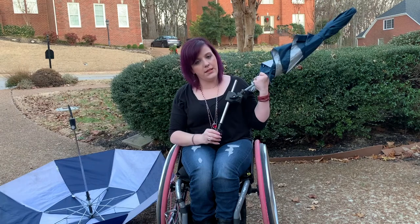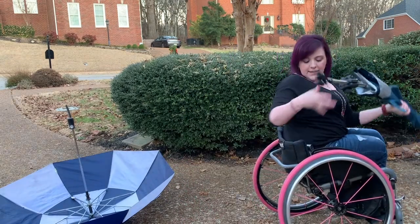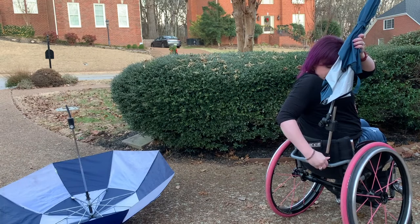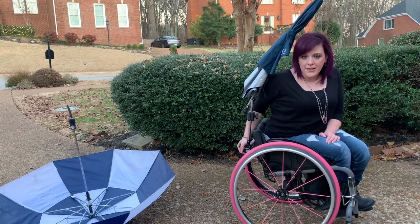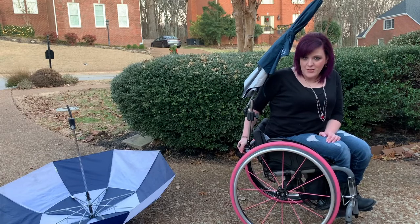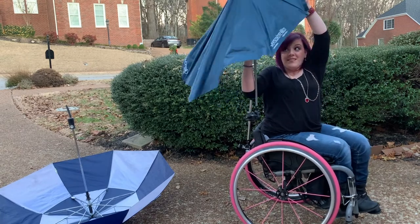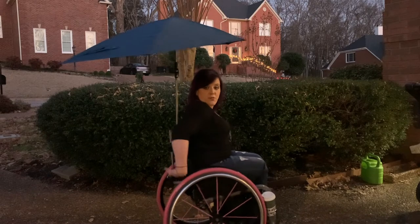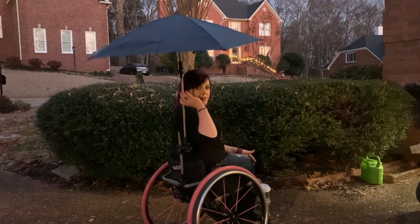I will leave all of the information in the description below. You've got this clamp right here, and that's going to go right here or wherever on the back of the chair. If you have issues with dexterity or anything like that, this may be hard to set up by yourself — it is doable, but I did struggle getting it positioned. Now that I have it attached, you want to make sure it's not going to hit you in the face when you open it. As you can see, I'm hands-free now.